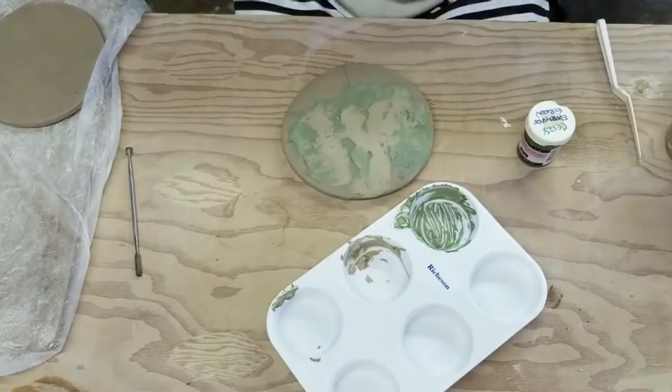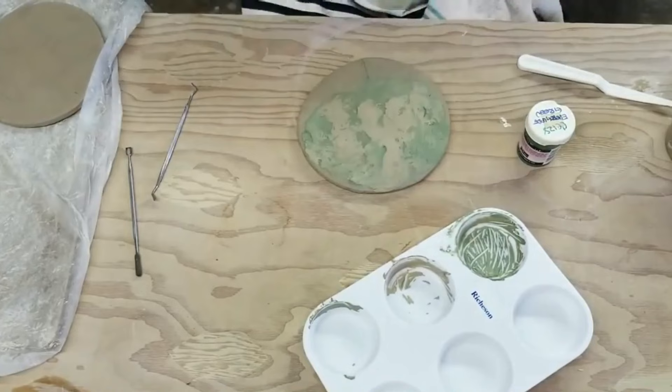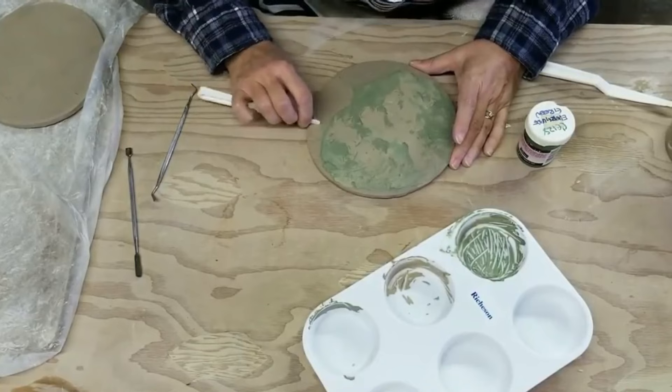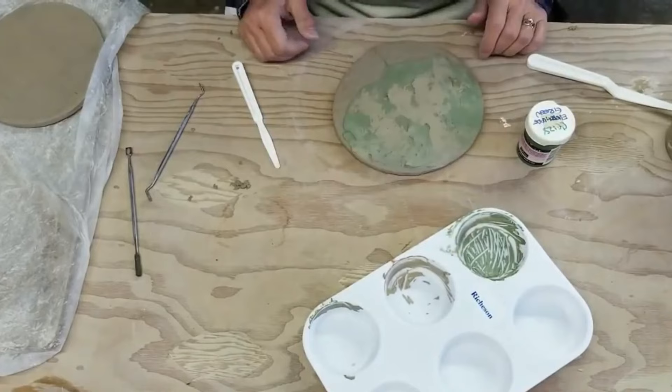I also wanted to try carving. I started out knowing I wanted to make a tree out of this. I have a certain way that I make a tree, and my goal was to use as much of the slip as I could to create the texture of the tree, but then to carve some of the clay out to create more texture. This was just my very first try at it.